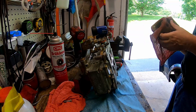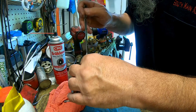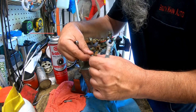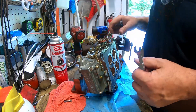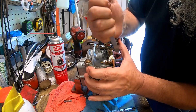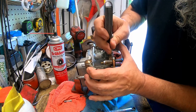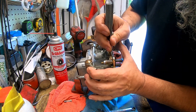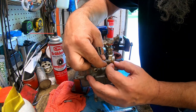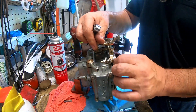Now I just got to set it up initially. At full throttle I can put 15 thousandths in here and it's nice and loose, and then the arm moves. And when I'm off throttle, there's no gap in there.